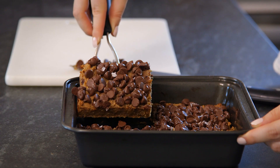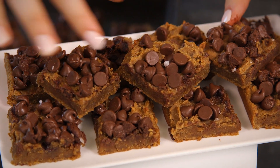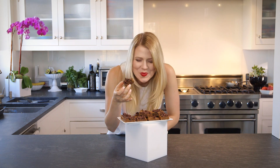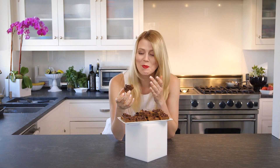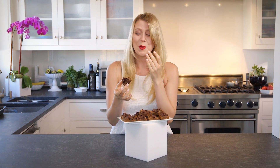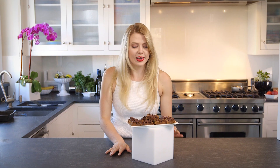I'm going to slice these into 16 squares. Oh my gosh, don't these look amazing? Let's dig in. This tastes so good. They are soft and gooey in the middle and the peanut butter is so rich. And that little sprinkle of salt — the salty sweet — oh my God, this captures my heart. Now you know how easy it is to make something so super delicious and nutritious. So try this one out and let me know what you think. Can't wait to see you in the kitchen.